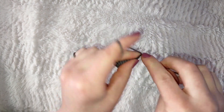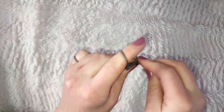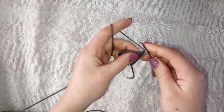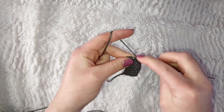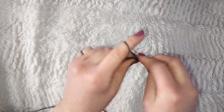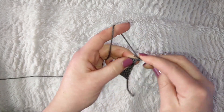For this next row, chain one, increase in the first stitch, then single crochet in the next eight stitches, and increase in the last for a total of twelve stitches. Chain one and single crochet across again. Chain one, increase in the first stitch, single crochet into the next ten stitches, and increase in the last stitch for a total of fourteen stitches. Chain one and single crochet across the row.